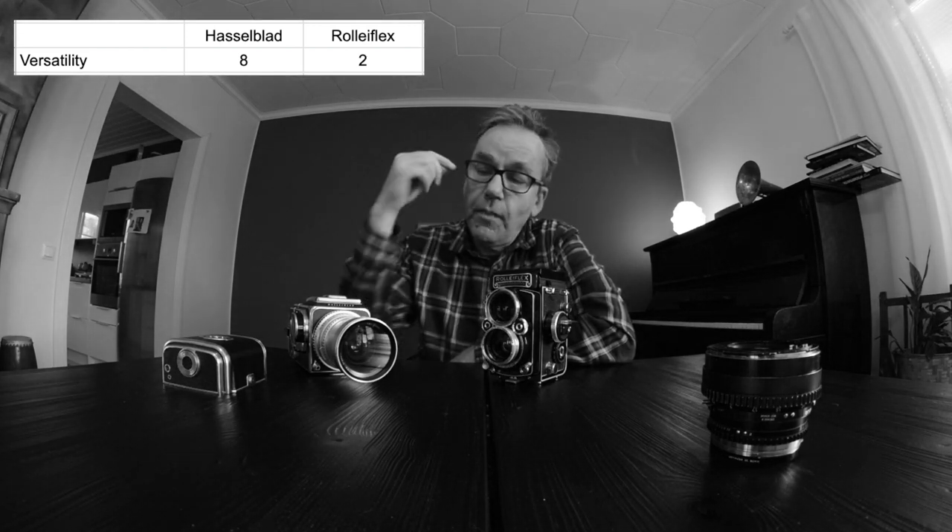For these different categories, let's give points from 10 to 1, with 10 being the best. With versatility I must give Hasselblad an 8. Why not a 10? Because even though you can change lenses, the only ones available are built by Carl Zeiss for the Hasselblad system — no third-party lenses, no cheap options, and the number of different lenses is fairly limited. That is compensated by excellent quality, but it limits versatility a little. Rolleiflex, being a monolithic, simpler construction, gets a 2. So it's 8 to 2.